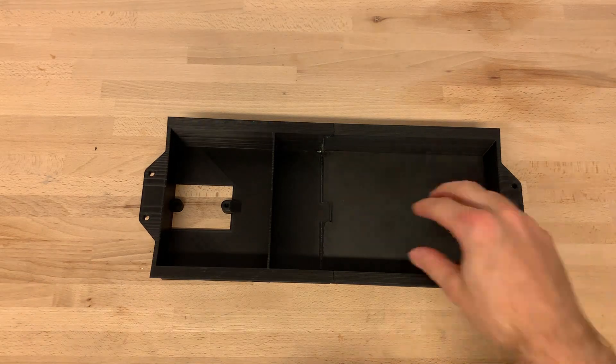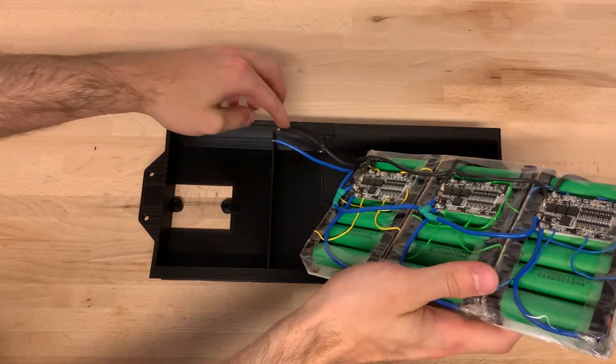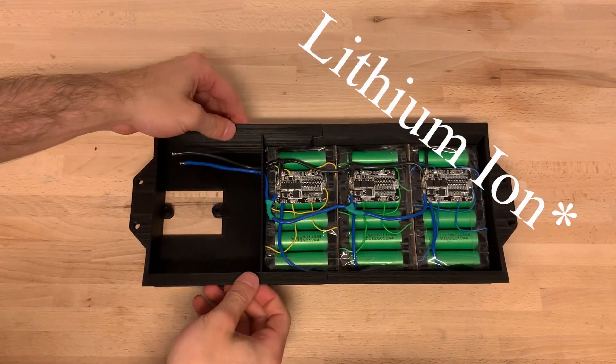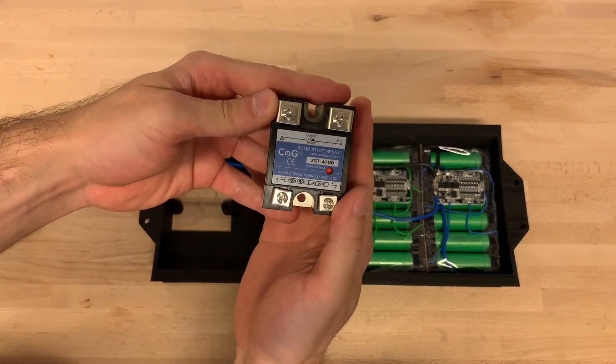On the right side is the battery compartment. I'm using a 3 parallel 6 series lithium polymer setup which gives me 25 volts and a maximum current draw of 30 amps.